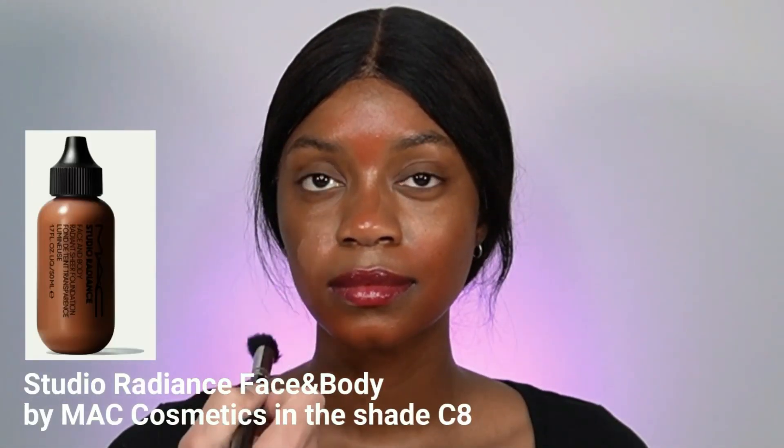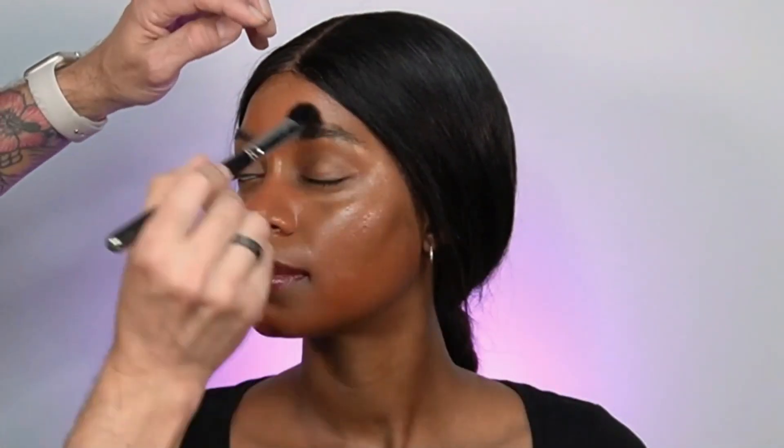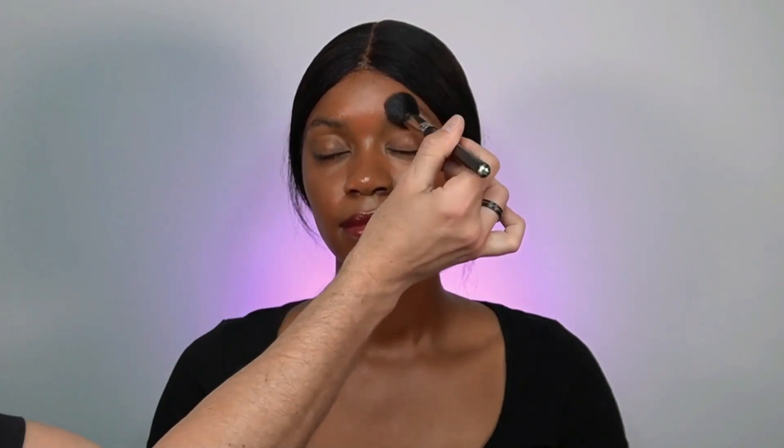I'm using MAC Cosmetics Studio Radiance Face and Body Foundation. The undertone I'm using is yellow — or in other words, a cool undertone — because this will neutralize the color corrector I applied on her skin. I'm choosing a more transparent foundation because I want to see through the glow we just applied, creating a translucent, luminescent effect that looks very natural.